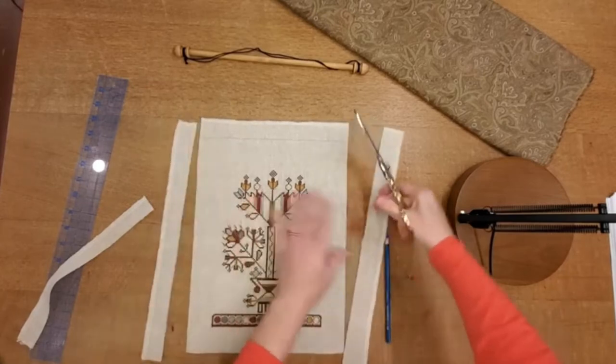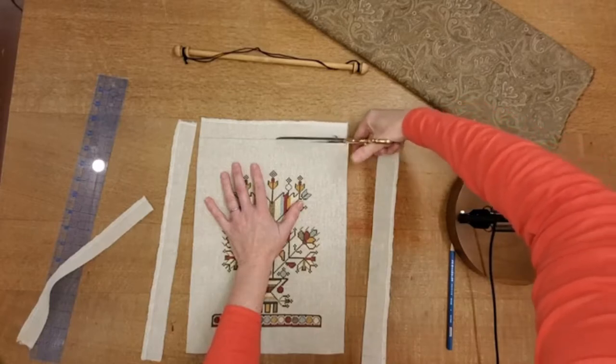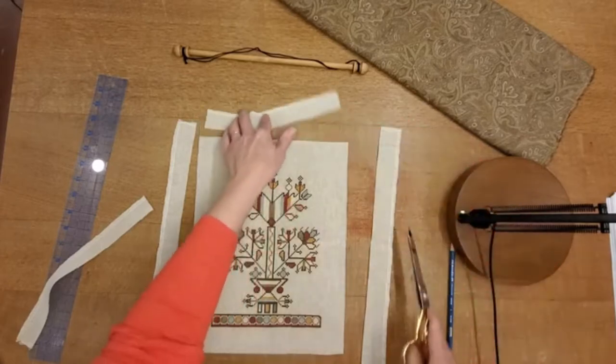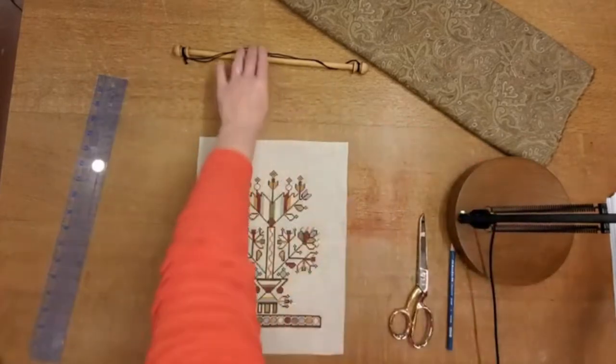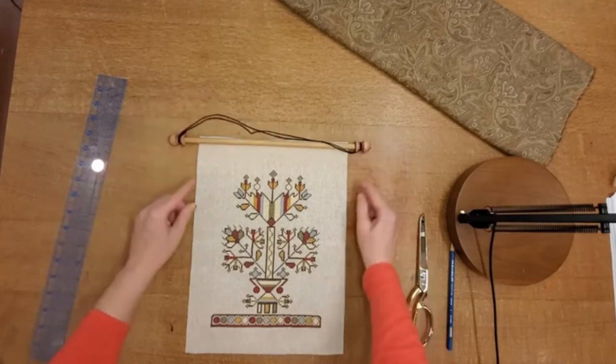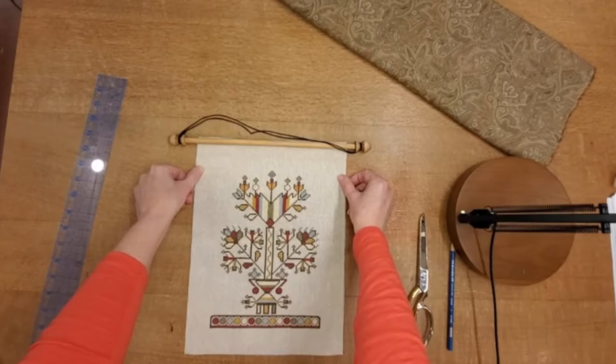At this point, if you're a little concerned that maybe you cut it too big or don't want that much space around it, all you really need to do is put your tapestry rod here and visualize. When I look at this, I can see it's going to look just about perfect for what I want.